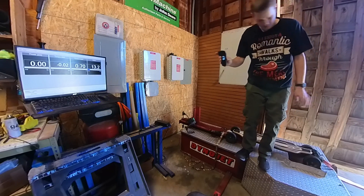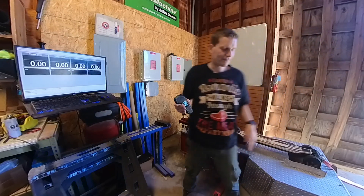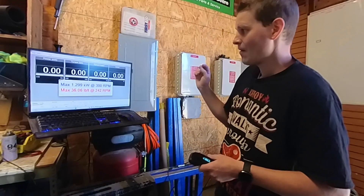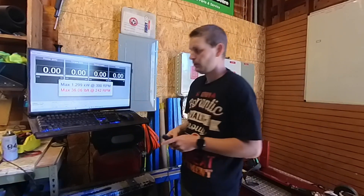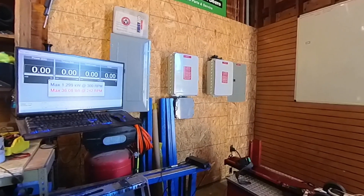I've got a brake right here to slow this down — don't ever use the brake on whatever you're testing, that is a disaster. I've already learned that from experience. All right, let's pause this and see what I got. Max power: 1.299 kilowatts — so both motors combined.